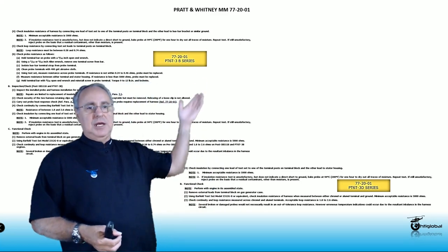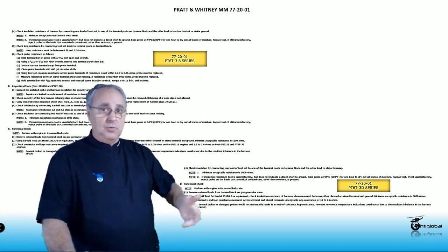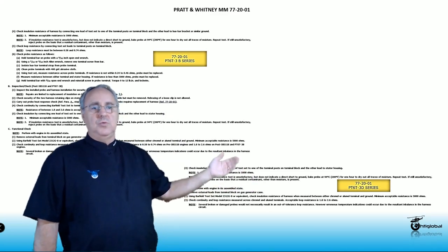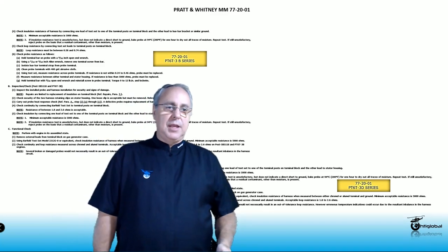Also, we're going to have different manuals depending on what kind of engine you're working on — if you're talking about 3B engines, for example. So make sure that whichever engine you're working on, you are looking at the right maintenance manuals.